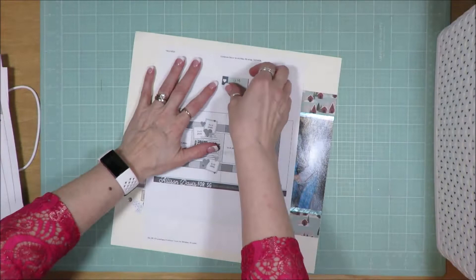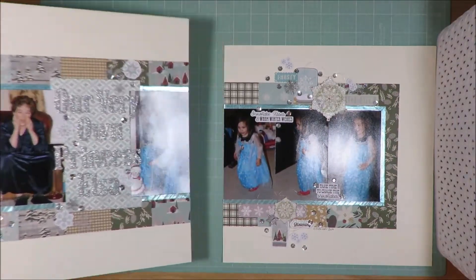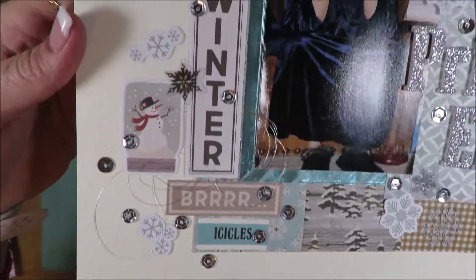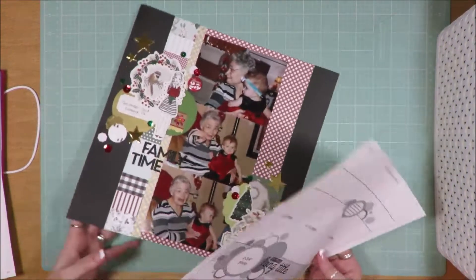This one is an Allison Davis two-page sketch. So if you have any questions on any of these, there is a video for each layout — not necessarily a process video, but there is a video for each one. I don't show you the process with each video, but I talk you through what I did with each one after the fact.